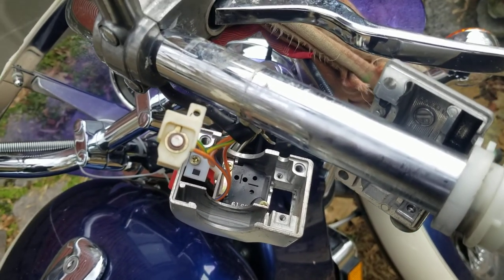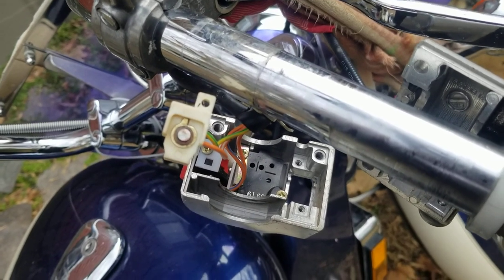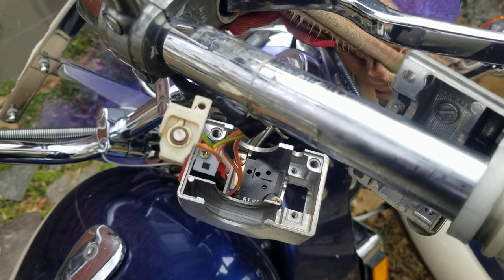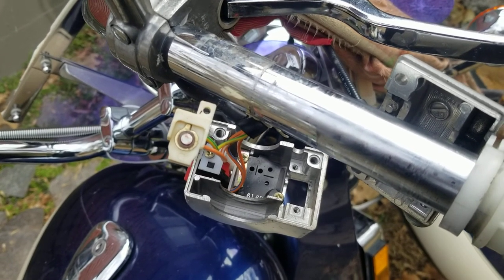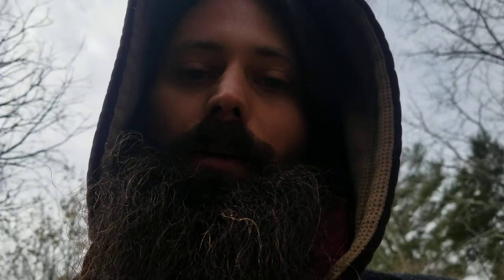I scratched off all the black stuff and I'm about to put it all back together. I'm pretty sure that's going to work, because corrosion creates a barrier between the metals and doesn't allow for conductivity.